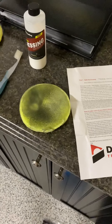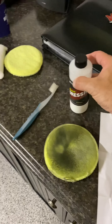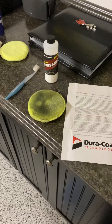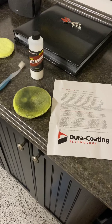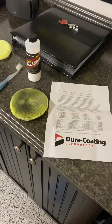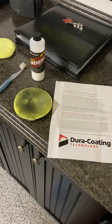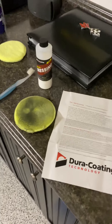I'm doing this video on Dura dressing or Dura coating. I'm sure you've seen all the ads about how you can apply a permanent tire shine that is completely waterproof, non-silicon, and lasts forever for the life of the tire.